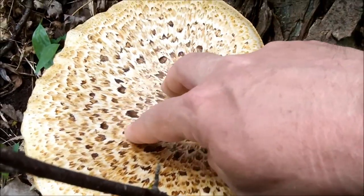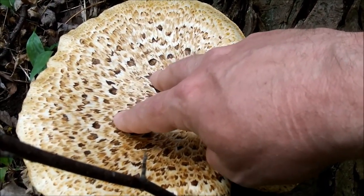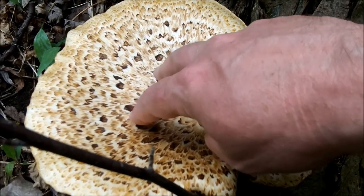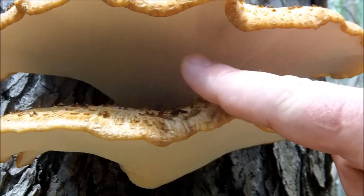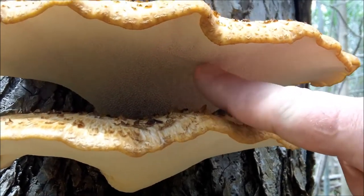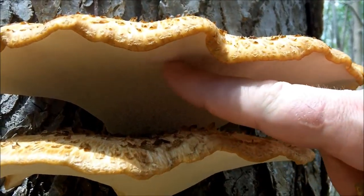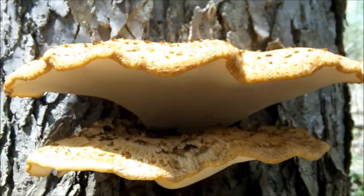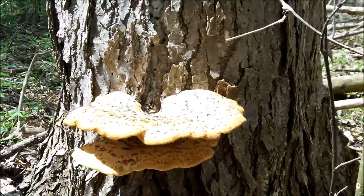The mottled color of the back, somewhat like a pheasant's back — that's why I like the common name for this mushroom, pheasant back. And also the fact that it has pores, white pores underneath instead of true gills. Usually find it growing on dead elm trees.